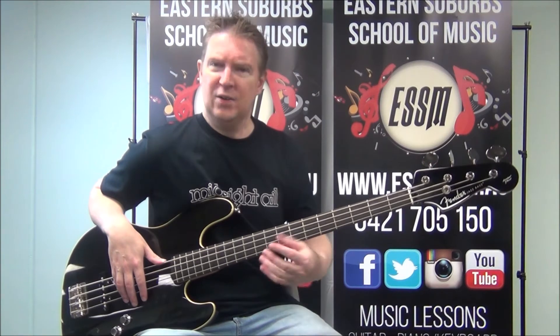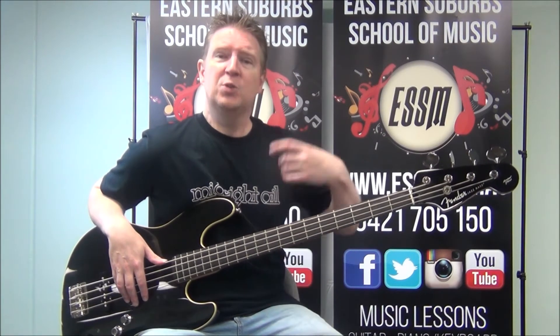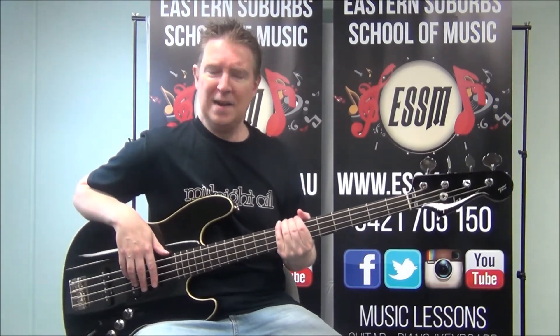Grab the chord chart and grab my tab off Patreon — it'll make it a little easier to learn, as well as looking at my cover version in the links below. So that is the first half of verse 1.